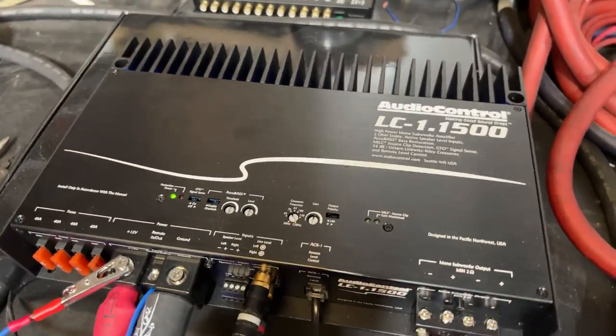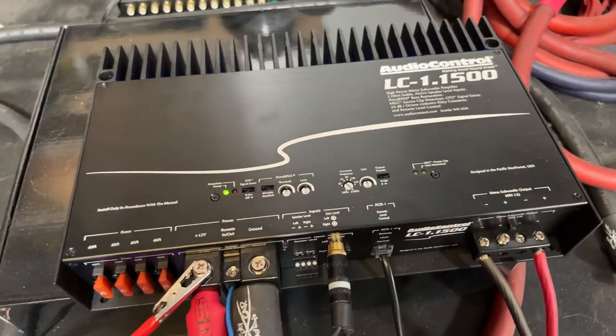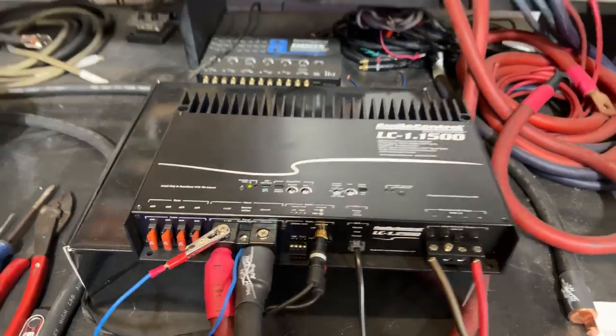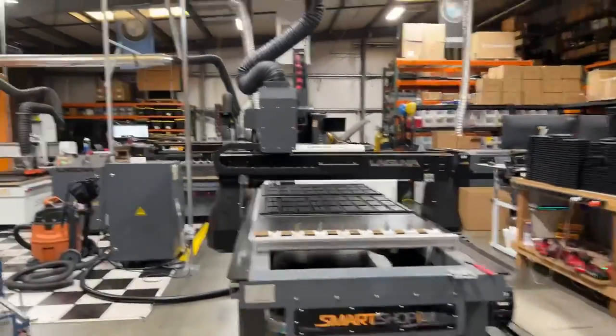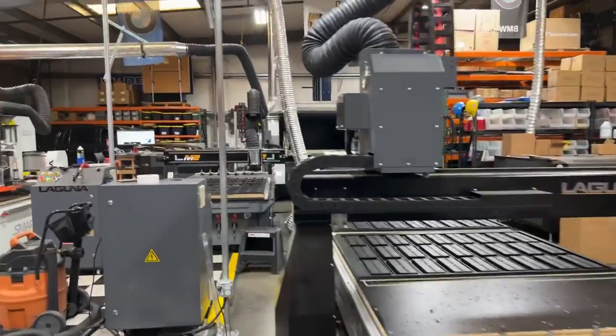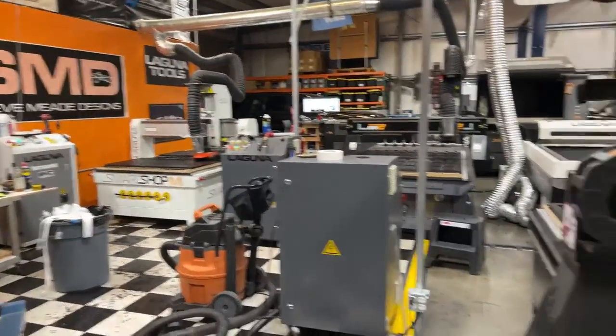I appreciate everybody for showing up. I know it's like an early video, but I am at the shop and I have stuff going as you can see. These machines are hanging in the air — they're supposed to be running — so that means I got to get in here and finish up what I was working on. Catch up with you guys later — I'm out of here.